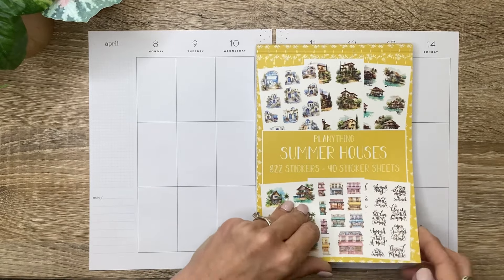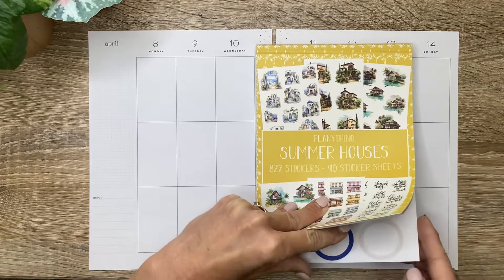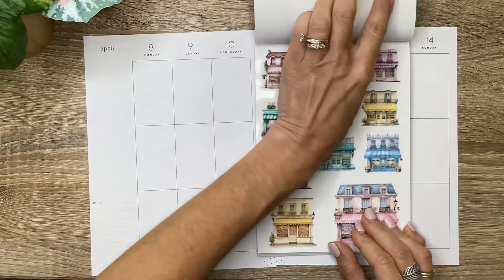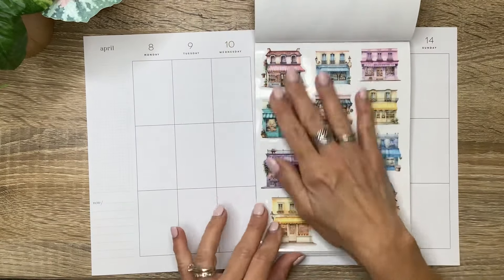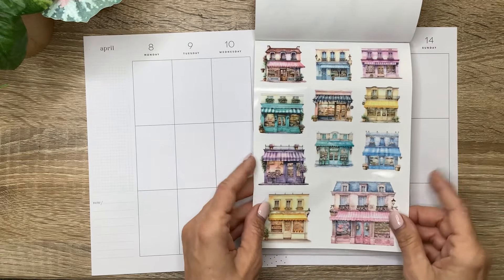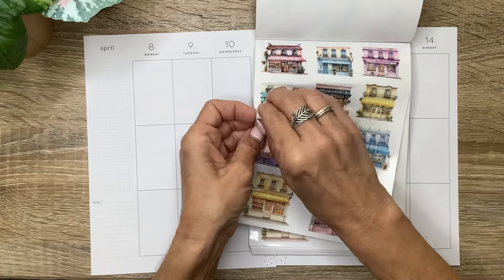I want to use this little set that's like all the little sweet shops and like a little flower shop. It's so cute. It looks so springy. Even though this is a Summer Houses sticker book, it's going to be perfect for right now. So I want to use these and I think I want to start with this right up here.